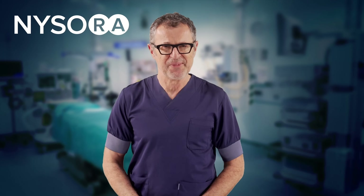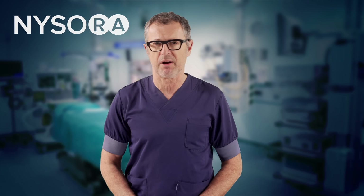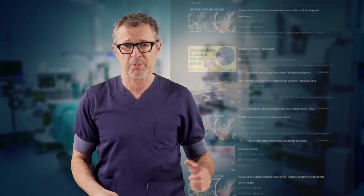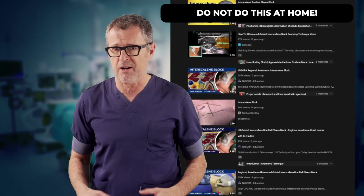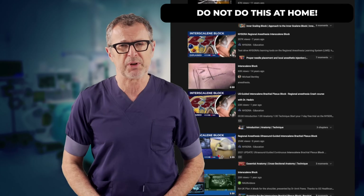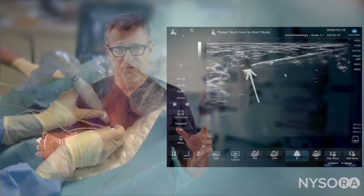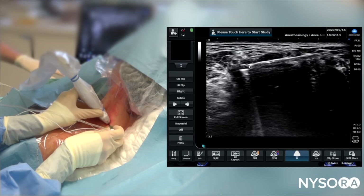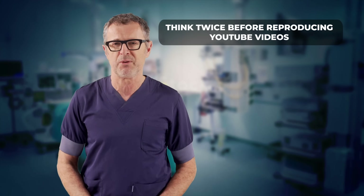Greetings and welcome back to the NYSOR YouTube channel. Dr. Hadzik here. In this video I will talk about what I believe should never be done during interscalene brachial plexus block. The technique that I will describe is often seen on YouTube, Facebook, and other social media where enthusiastic practitioners flaunt or share their skills in videos they post. While these videos often demonstrate an extreme degree of skill, they should not be reproduced without giving safety considerations.